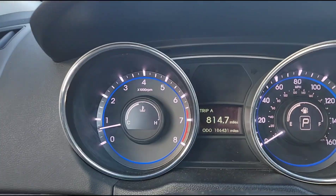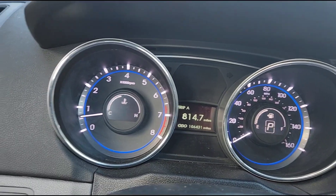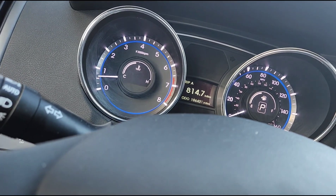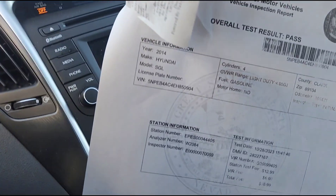There are no check engine lights or any issues like that. I went ahead and smogged this vehicle today, which is Saturday, October 28th — and it passed, no problem.